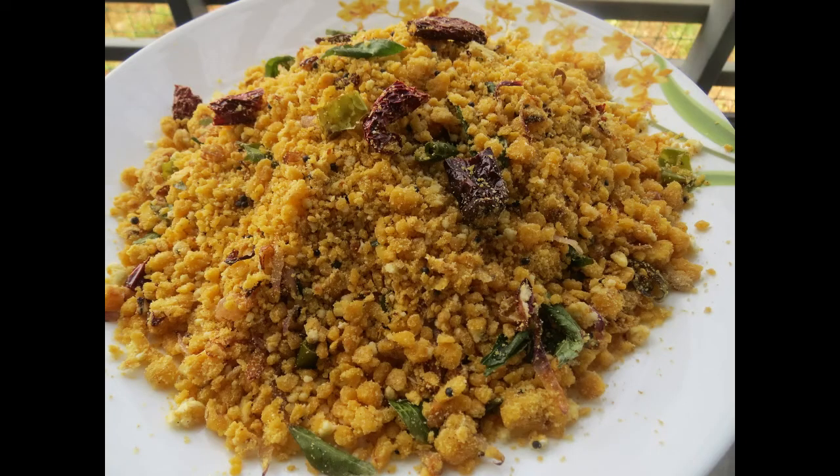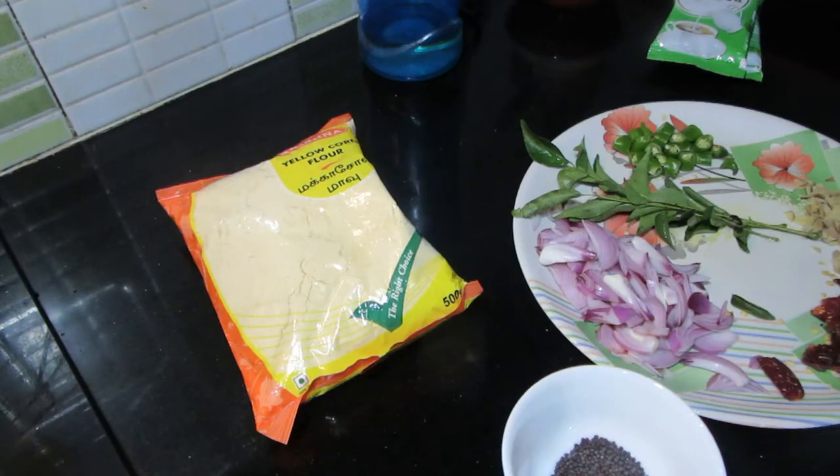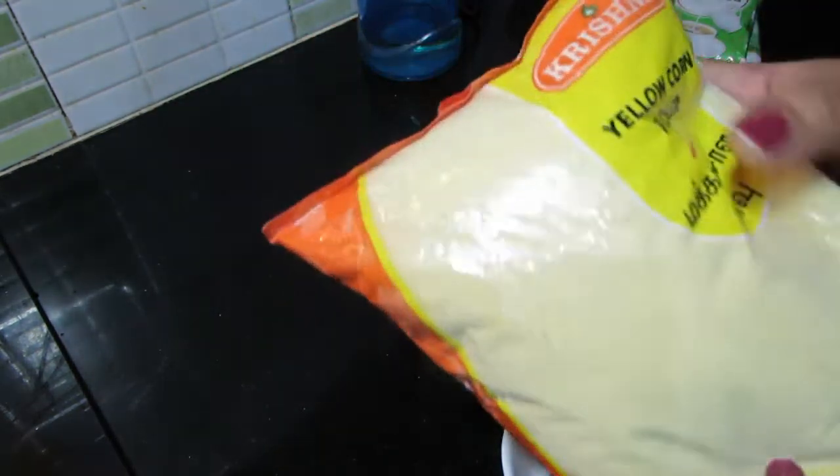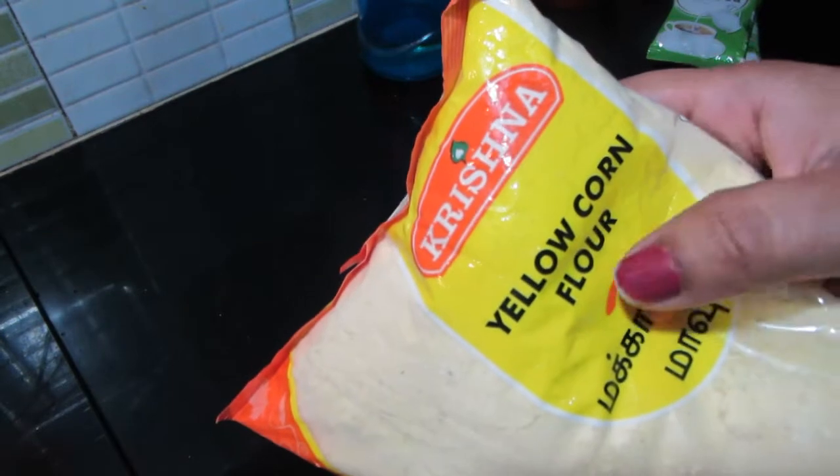This recipe will be done in the video. This recipe is made in school. This recipe is made in the mace. This recipe is made in the pond floor.